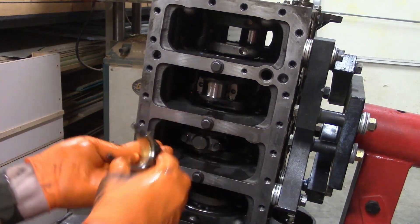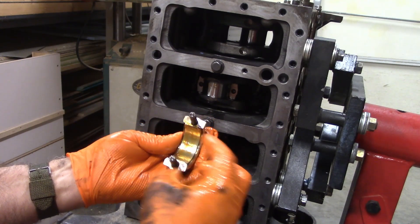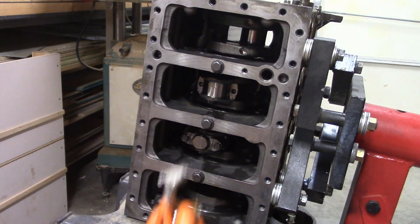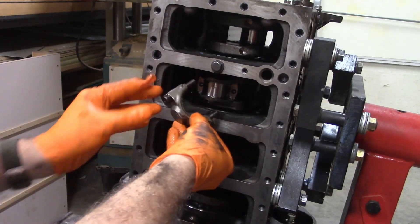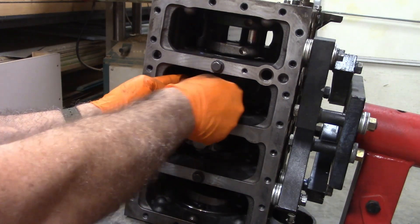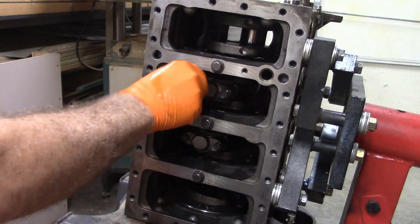I forgot to say — before you put that in, be sure you get your lubricant on your bearing. I'm just using some assembly lubricant; it's really just kind of a light grease. It sticks better and doesn't drip off. Make sure your cap's in the right orientation — hopefully you marked them before you took them off, or you follow the manufacturer's guide for which way they point.